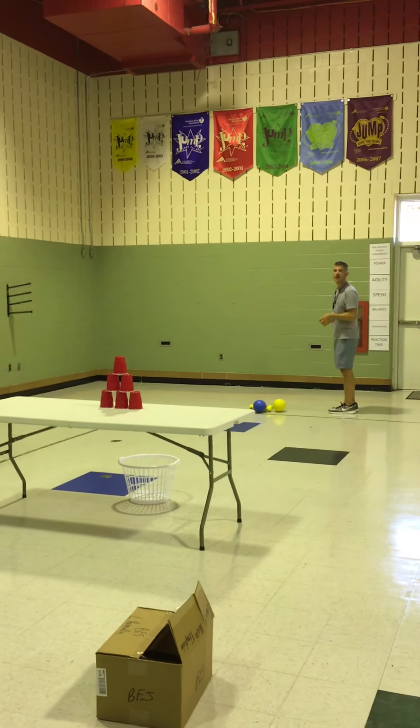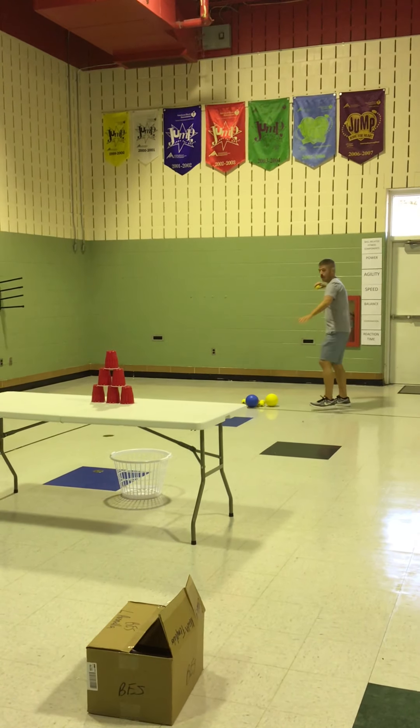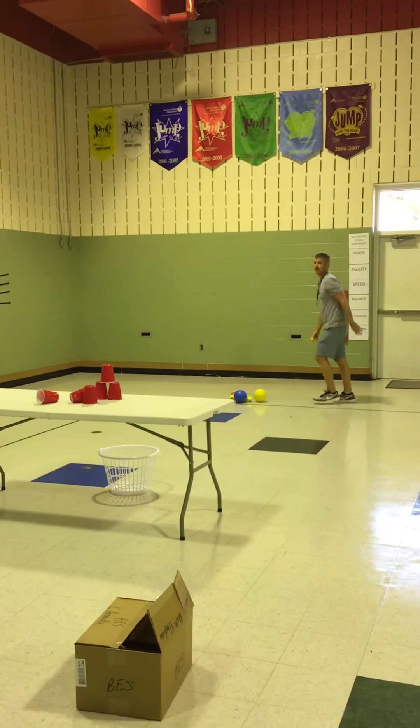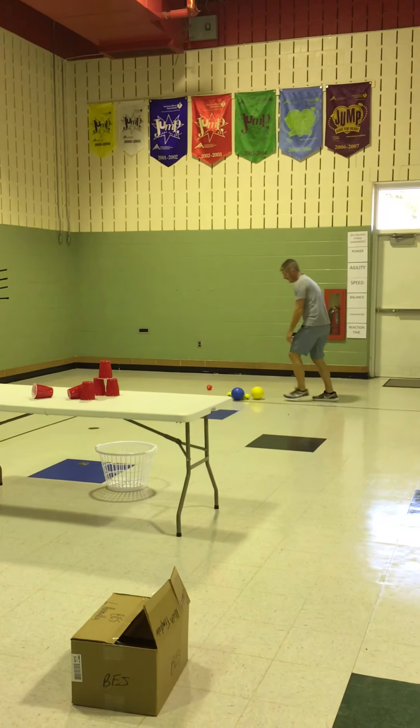All right, Ms. Jones, you ready? Let's give it like a fun carnival game. Step, L, step, throw. I got two down — I'm going to go again and see if I can get those other three. Step, throw. Nope, missed.